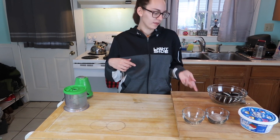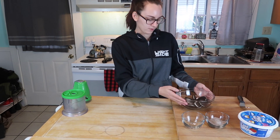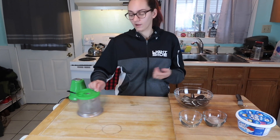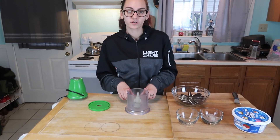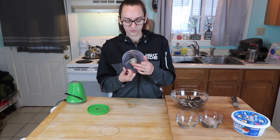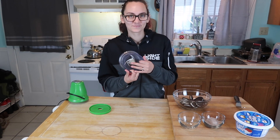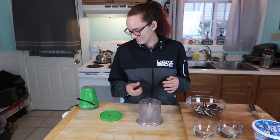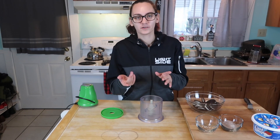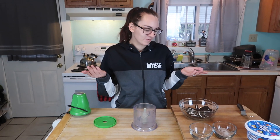While your pudding is setting, you are going to take your 15 Oreos — mine's actually like 14 and two halves — and you are going to blend them up in an immersion blender, a ninja blender, or a regular blender. Basically a food processor, whatever you want to use.